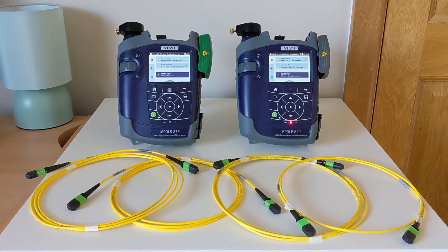Today we will show you how to do referencing of unpinned MPO cabling using the extension chord method. This process will require a total of four chords to conduct and verify the results of your reference.